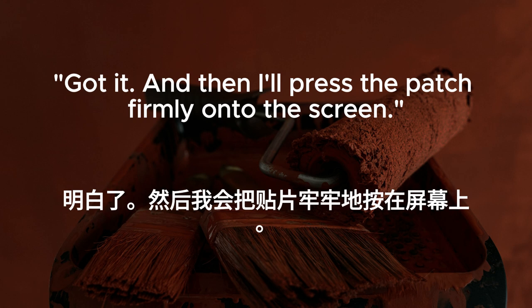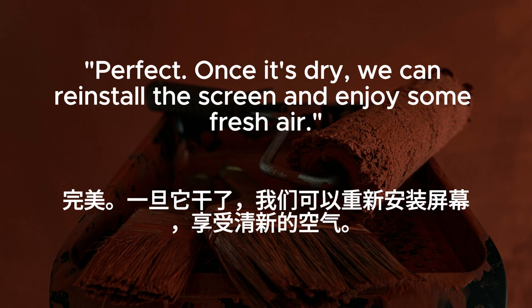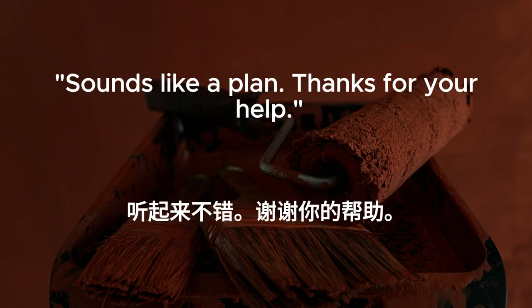Got it. And then I'll press the patch firmly onto the screen. Perfect. Once it's dry, we can reinstall the screen and enjoy some fresh air. Sounds like a plan. Thanks for your help.